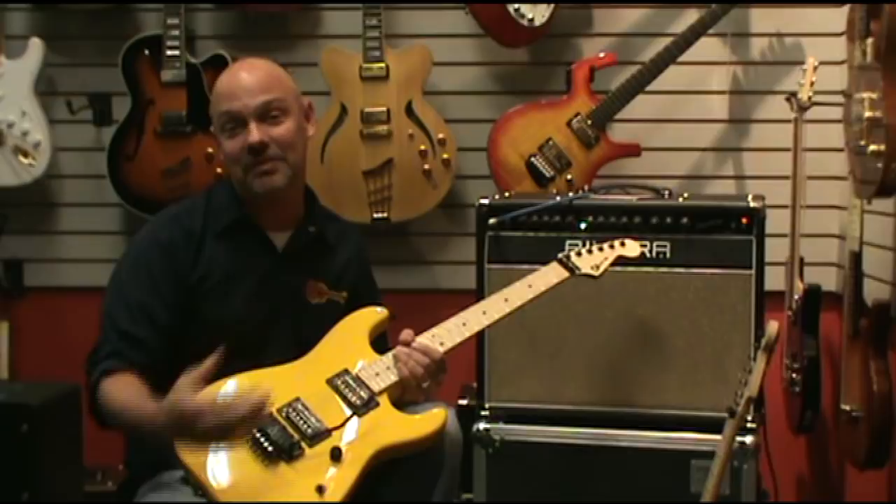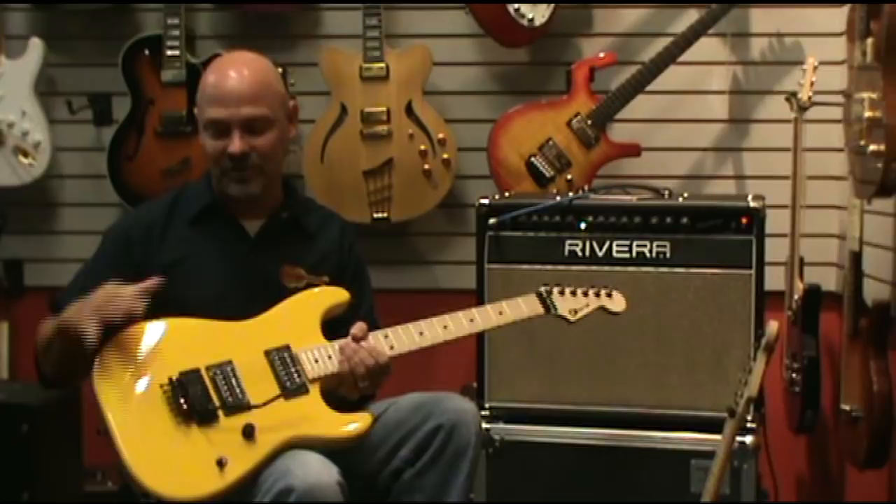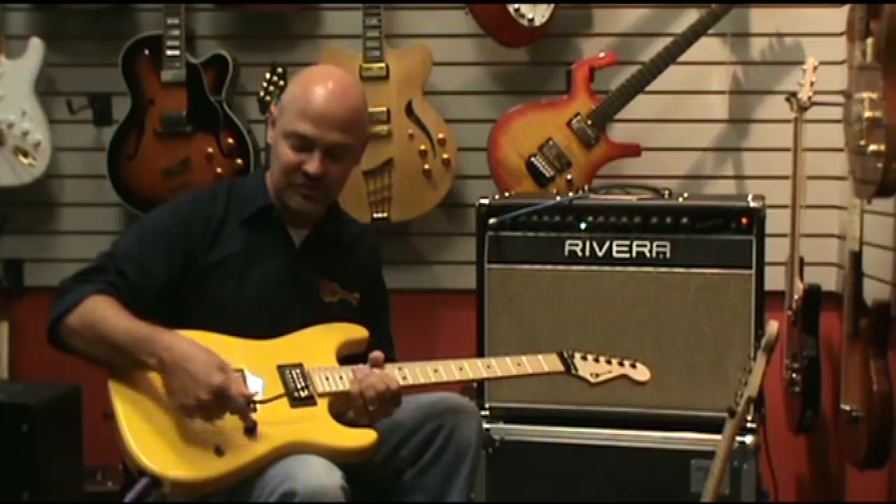If you don't know about these, these are throwbacks to the models they did in the 80s that really put Charvel on the map in guitar building. Great guitars — alder bodies, humbucking pickups, and a real simple switching operation which is just a volume and a three-way toggle switch.